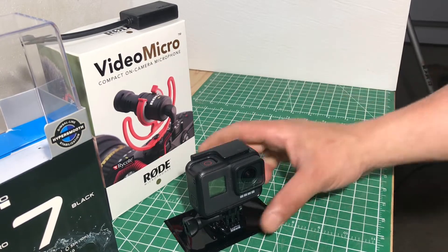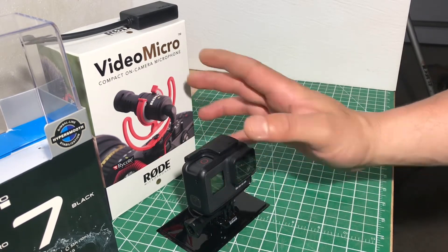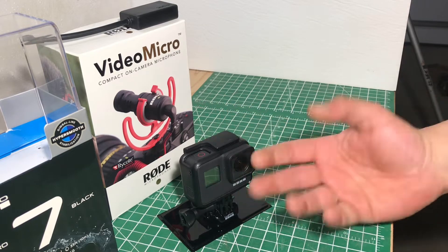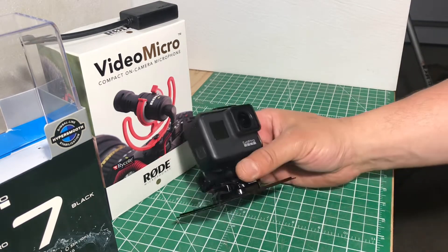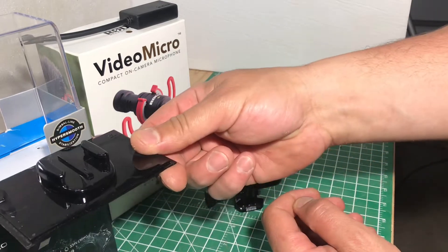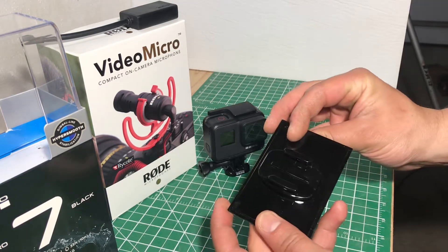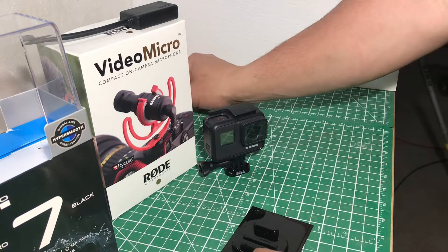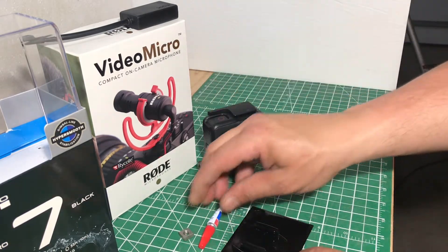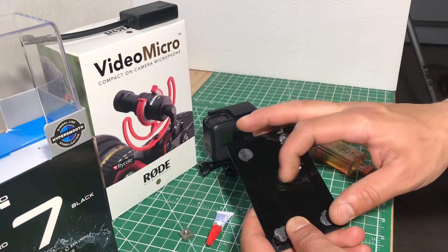I just got the GoPro Hero 7 Black and some other stuff that came in too, but to mount them all together I'm waiting for a case and a tripod mount. In the meantime, I figured I'd take the packaging it comes in — it comes with this mount that goes on top of the case just to hold it for display — but I'm actually going to turn this into a tripod mount. I have a quarter-inch nut to thread. I'm gonna probably crazy glue it in and then with some epoxy fill the void so it'll hold the nut in.